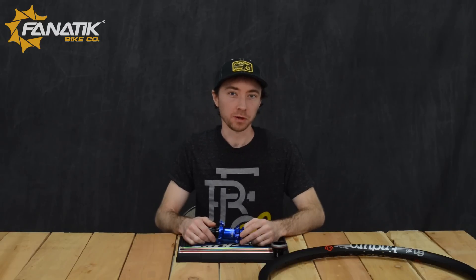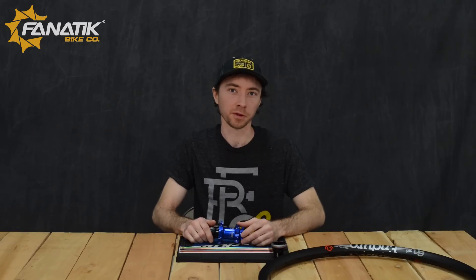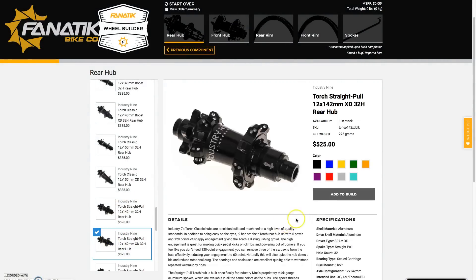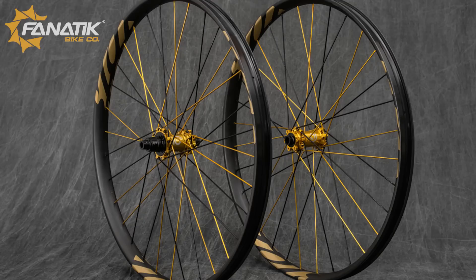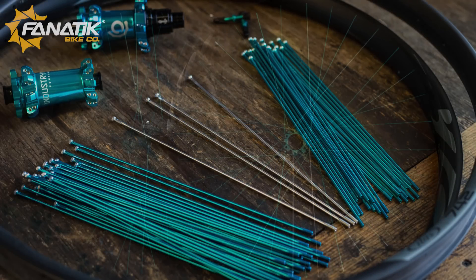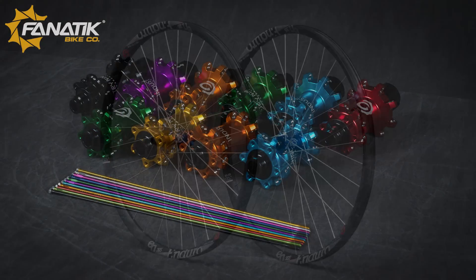I've been riding a set of the Industry 9 straight pole wheels built up to IBIS 942 carbon hoops, and I can say I'm thoroughly impressed — it is by far one of the best wheelsets that I've ridden. Our custom wheel builder online allows you to build an Industry 9 straight pole wheelset with any configuration of spoke colors and even lacing patterns. We also allow you to build these wheels to rims other than Industry 9's own factory rims.